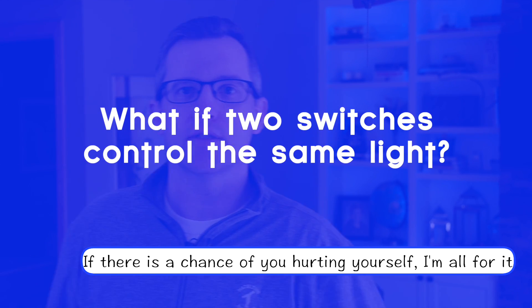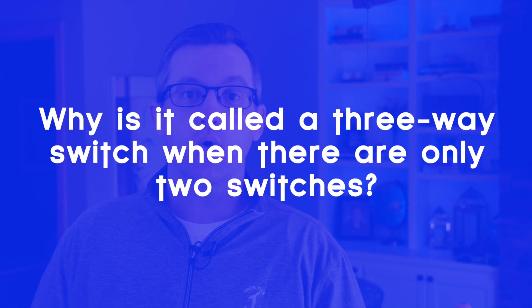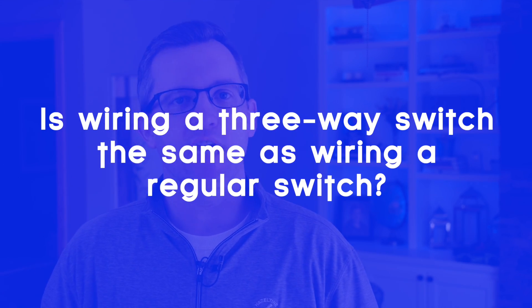So what do I do if there are two switches controlling the same light? This is known as a three-way switch and it requires a smart switch specifically designed for a three-way application. The Leviton switch we installed today actually does have a terminal for the three-way connection, but not all switches do, so you'll have to check before you buy. Why is it called a three-way switch if there's only two switches? Well, because like wire gauges, big electricity just wants to make things as confusing as possible. We have an entire series of videos on wiring three-way switches that you should definitely check out.